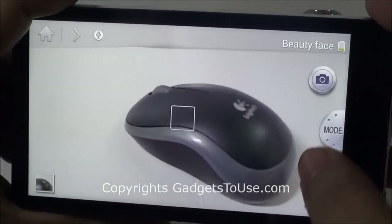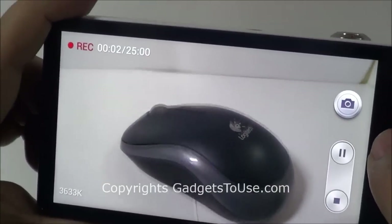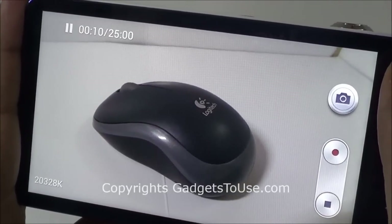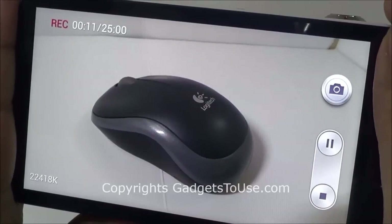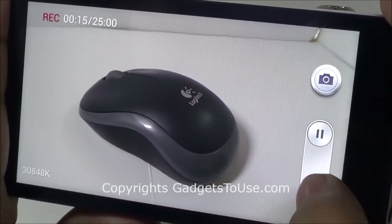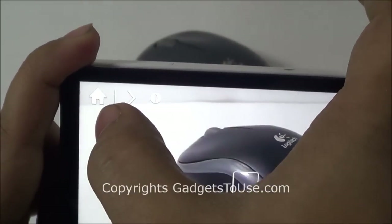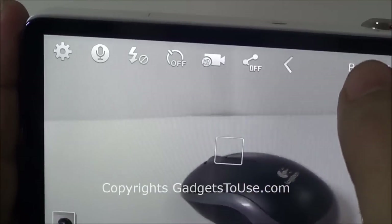From here you can go to the video mode. This is how the video mode looks like, and it will automatically start recording once you tap on the video icon. You do have the option to pause the video while doing video recording, and you can start the recording again by tapping here. Unless and until you press this particular stop button, the video will not be complete and will not be saved to the gallery. From here you can go to the home screen and access different features of the camera.